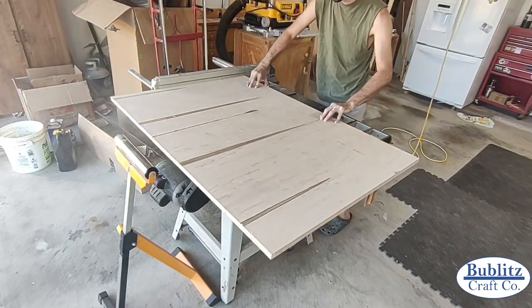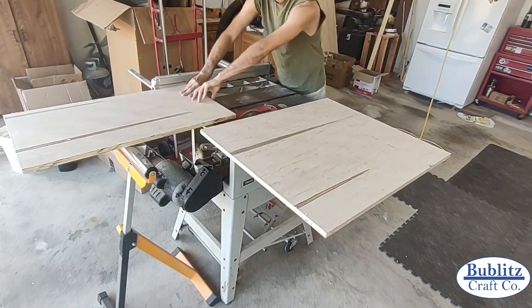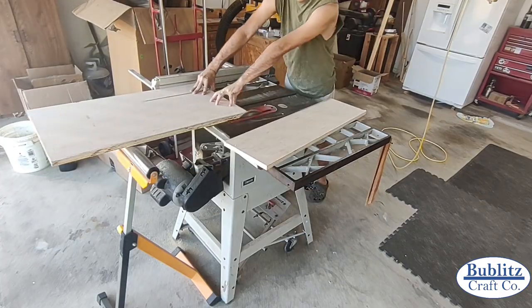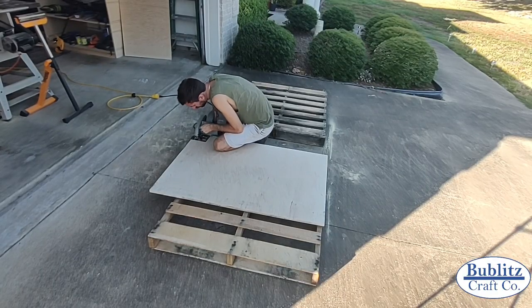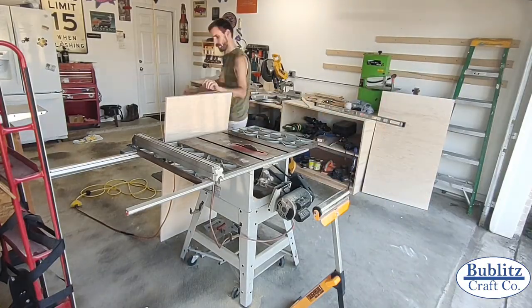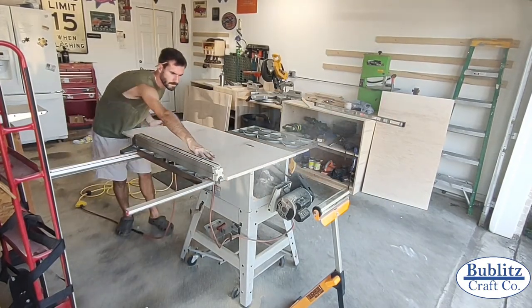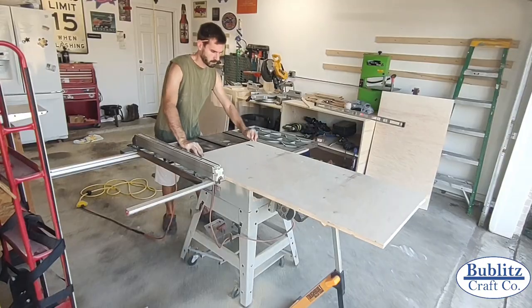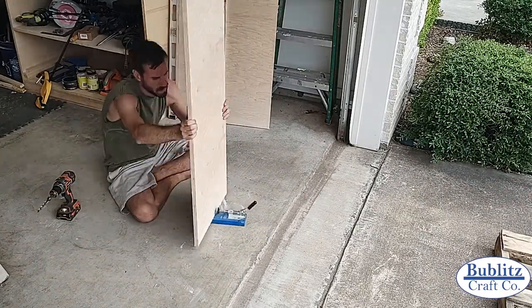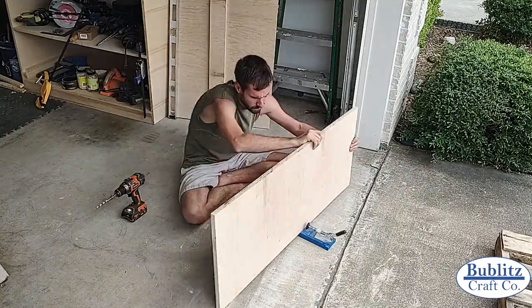With the sheet plywood cut down to sections I was able to switch over to my table saw and cut the side pieces for the first half of the cabinets to exact dimensions. Using the circular saw and table saw I repeated the steps to cut all the remaining back, bottom, and side pieces to build both cabinet boxes. With all the cabinet body pieces cut, I moved on to drilling pocket holes to join the cabinet body together.